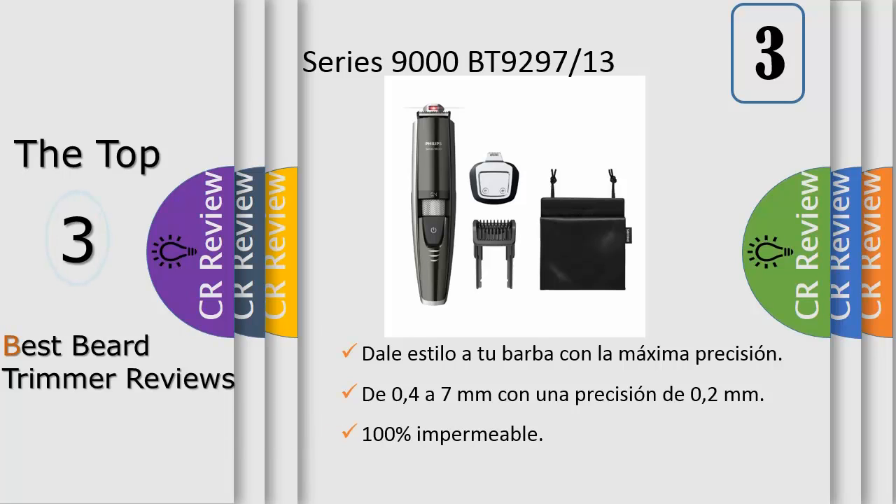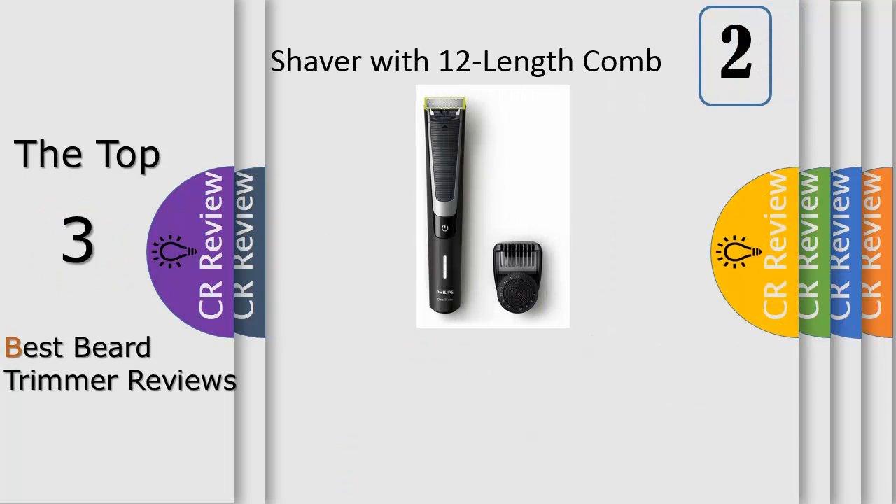Make sure that the blade is in full contact with the skin by placing it flat on the skin for best results. Move the appliance against the grain, making long strokes while pressing lightly. You can use the appliance dry or wet with gel or foam — you can even use it in the shower.